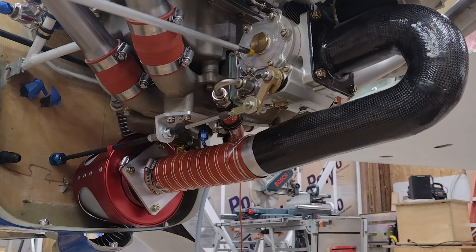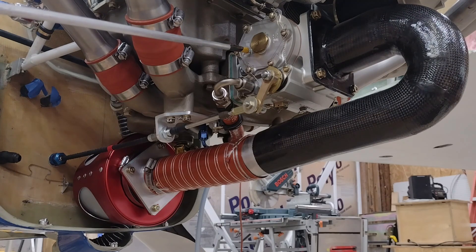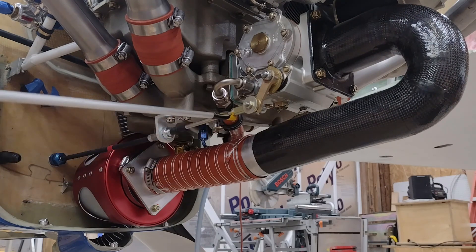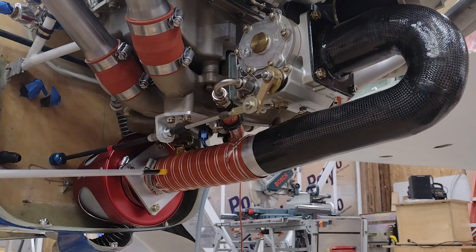My third option was actually facing this fuel injection servo aft, mainly because of center of gravity. I was trying to get everything weight-wise as far forward as I could — this is probably a good six pounds. But the bottom line was it had to face aft.